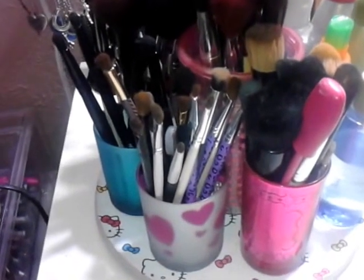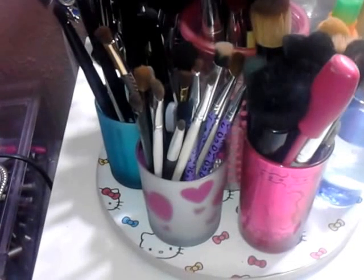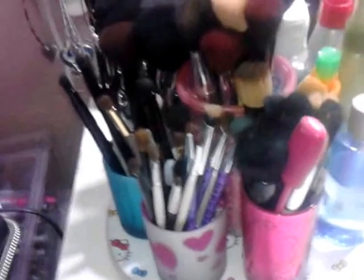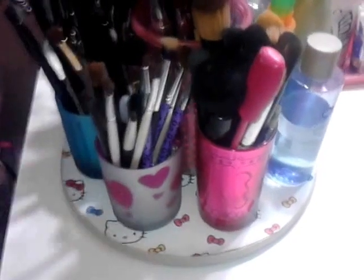For those of you who are new to my channel, thank you guys so much for subscribing. What 3-Minute Thursdays are is where I talk to you guys about anything beauty-related within or under 3 minutes. I thought I'd share with you guys, since I didn't have a lot of time, my homemade brush holder thing that I made.